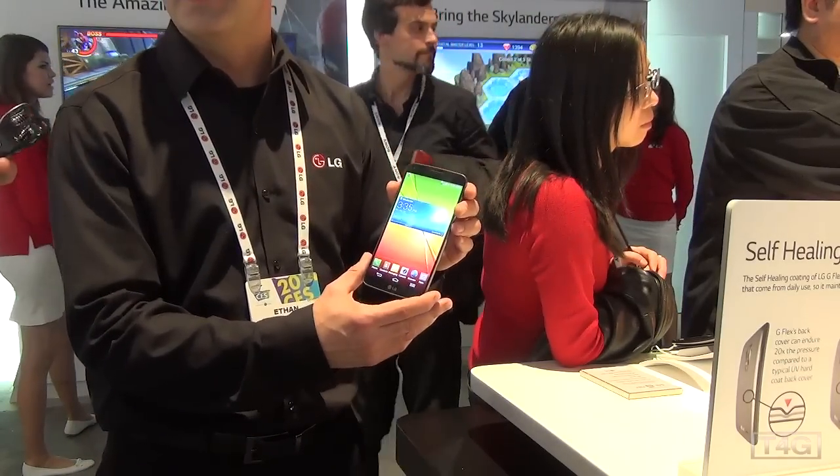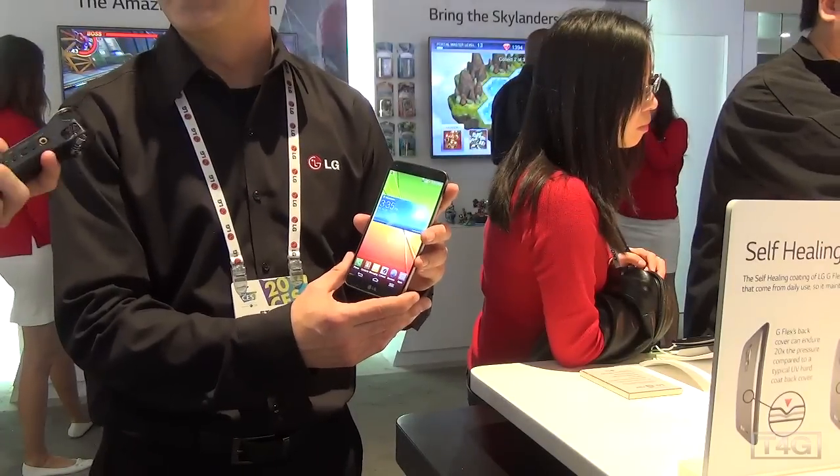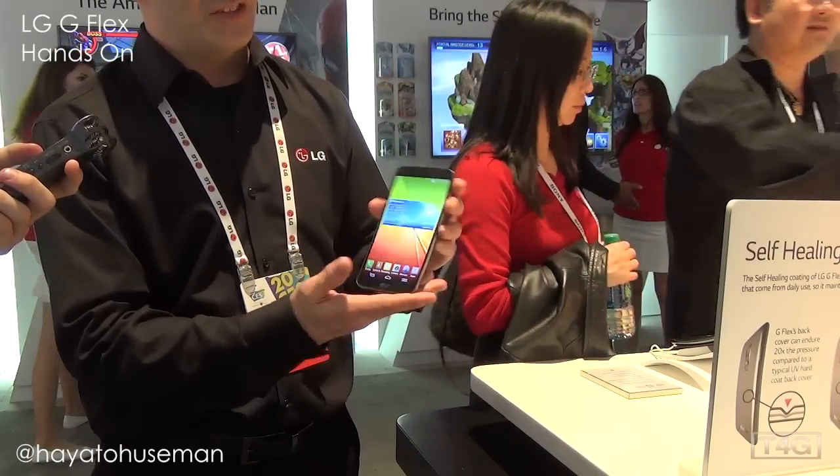That's awesome — I love cloud storage. I've got a lot of storage on Dropbox and Google Drive so it's always good to see it on different phones. Exactly. So yeah, that's the G Flex.